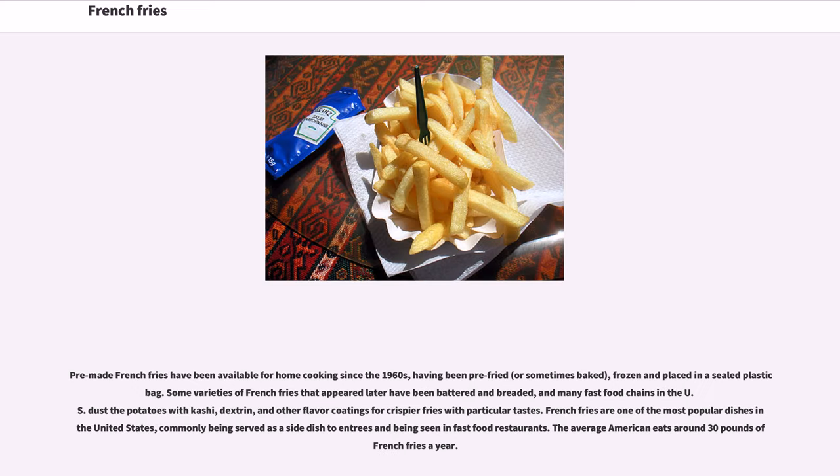Pre-made French fries have been available for home cooking since the 1960s, having been pre-fried or sometimes baked, frozen, and placed in a sealed plastic bag. Some varieties of French fries that appeared later have been battered and breaded, and many fast-food chains in the U.S. dust the potatoes with dashi, dextrin, and other flavor coatings for crispier fries with particular tastes. French fries are one of the most popular dishes in the United States, commonly served as a side dish. The average American eats around 30 pounds of French fries a year.